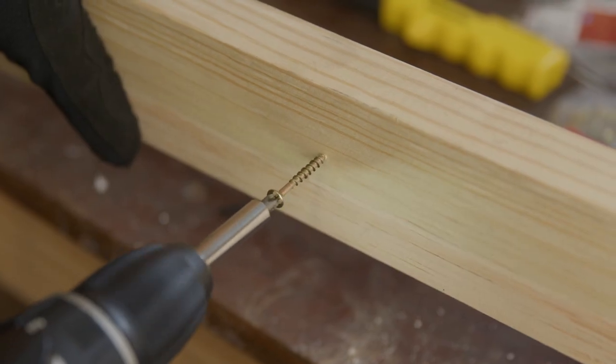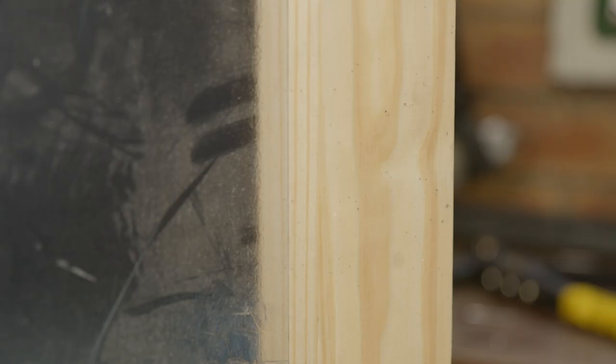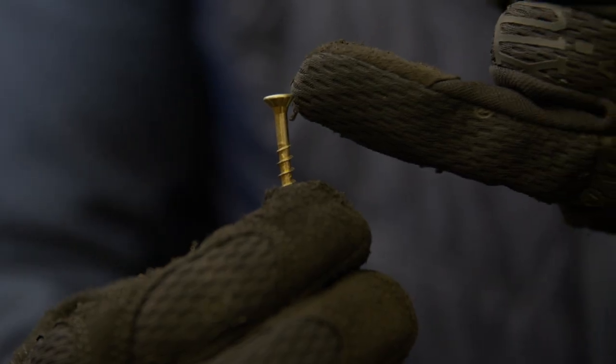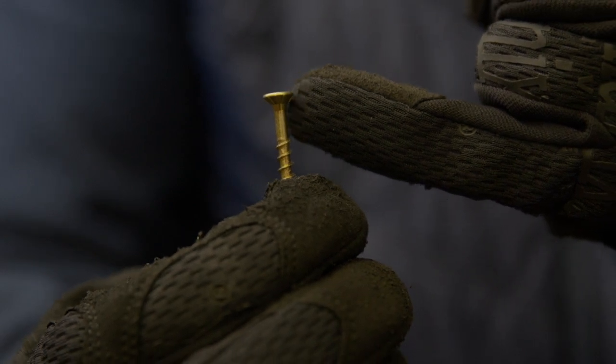Now you can drive the chipboard screw into the wood. Always remember that chipboard screws require a pilot hole when used in hardwood or close to the edge of the wood to prevent wood splitting. Longer chipboard screws have a smooth shank for wood installations to prevent the top piece from pulling away.